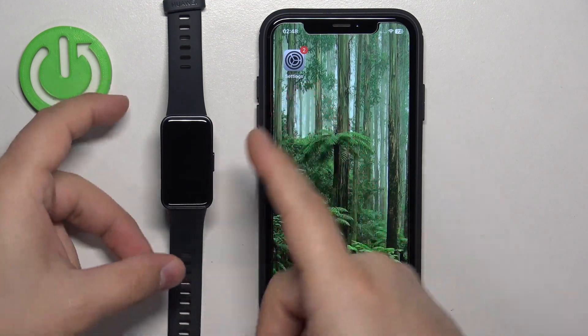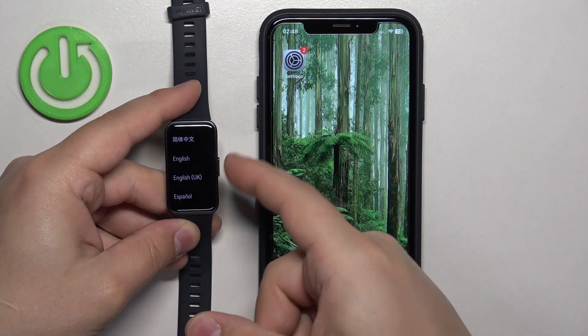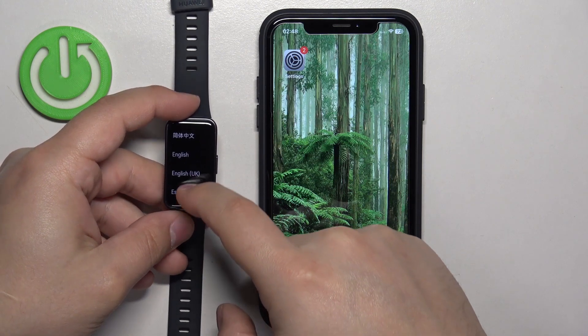First thing you will need to do is to turn on your smartband, and you can turn it on by pressing and holding the side button. After the smartband turns on, you should see the list of languages on the screen.